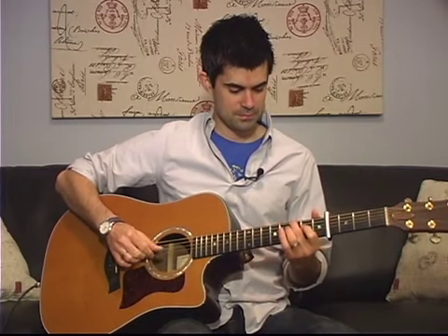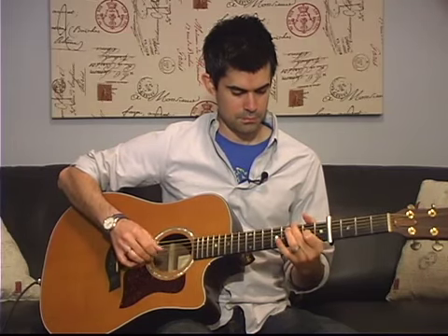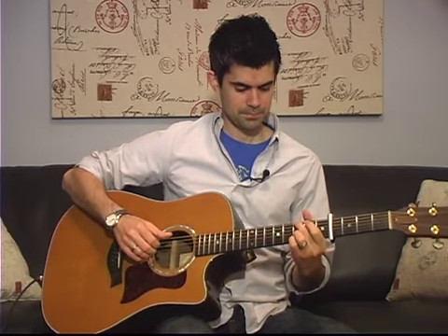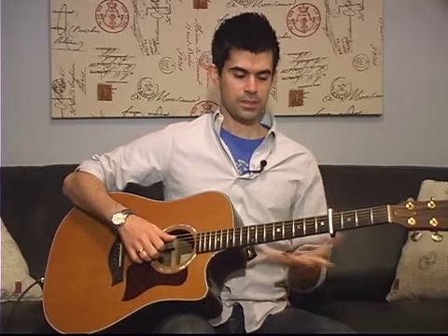In this lesson, I'm going to show you the fingerpicking part to the song Scandal of Grace. You'll notice I'm capo 4 using G chord family chords. So let's hop right in.